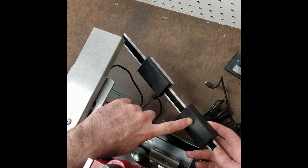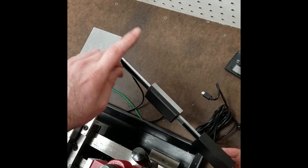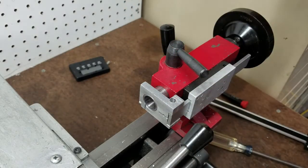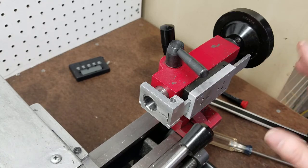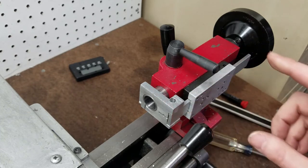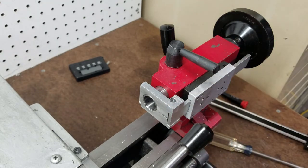I guess we'll see. For now I'm just going to put this back on the lathe, hook everything up, and see if she works. Now we're on the front side of the lathe — you can see the reed head and the scale for the tailstock quill.